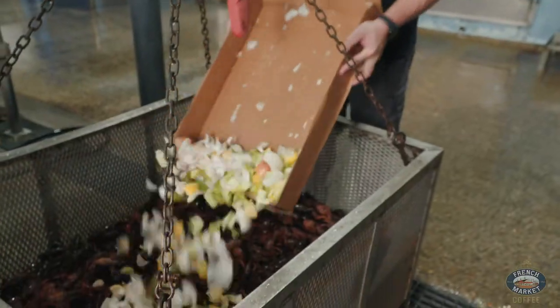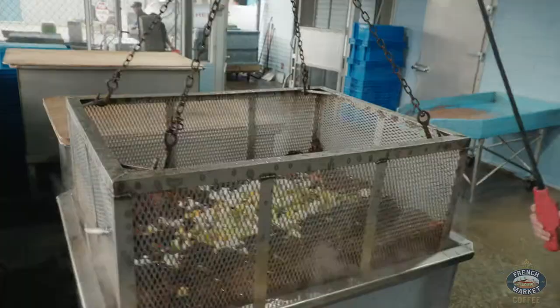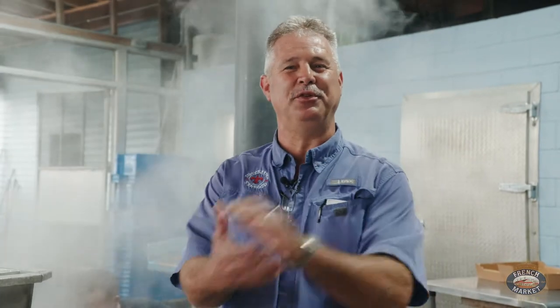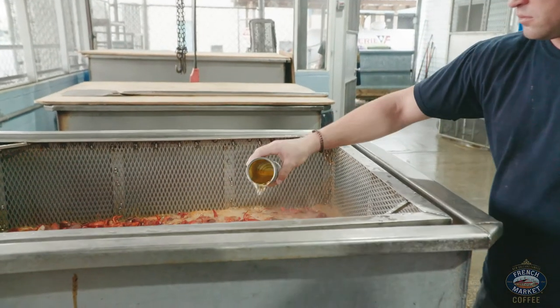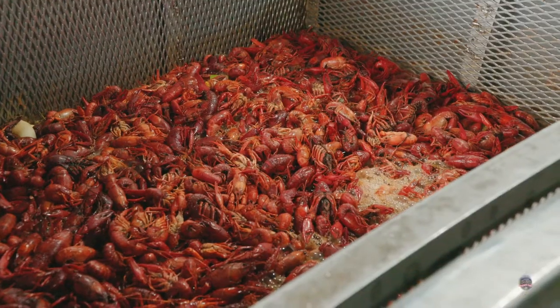We're getting ready to go into our 36th year, so we've pretty much perfected the system and know how it works. The secret ingredient we use here — I don't like to say it too loud — but we add a lemon oil to the boil, and that gives it that real lemony flavor that's extraordinary.